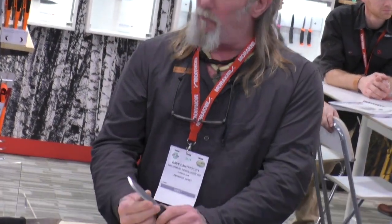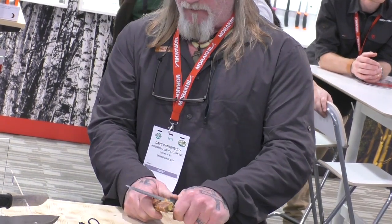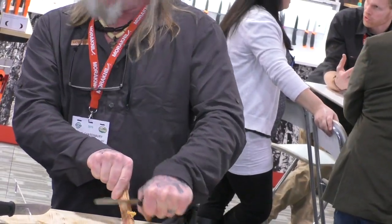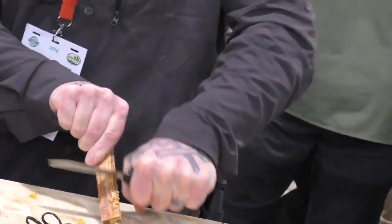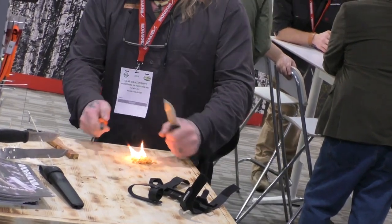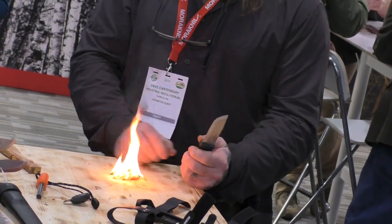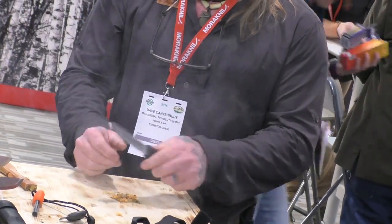That gives you a big advantage. They put a 90-degree spine on this blade so that instead of compromising your blade to strike a fire steel or process wood, you can come in with the spine and use it as a spoke shave or draw shave device to create those fine shavings — saving the important functions of the blade for finer carving, skinning, and things like that. And because you have that 90-degree spine, you can use it to start your fire without carrying extra equipment or ruining the blade by compromising it on that fire steel.